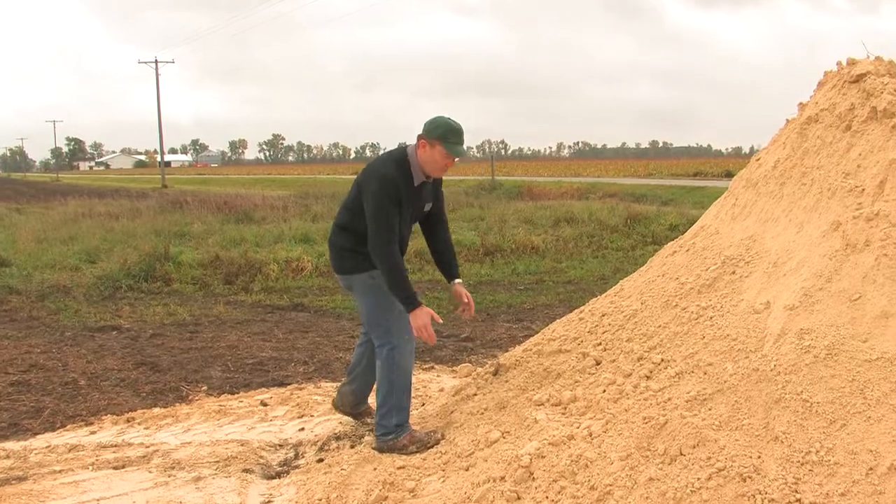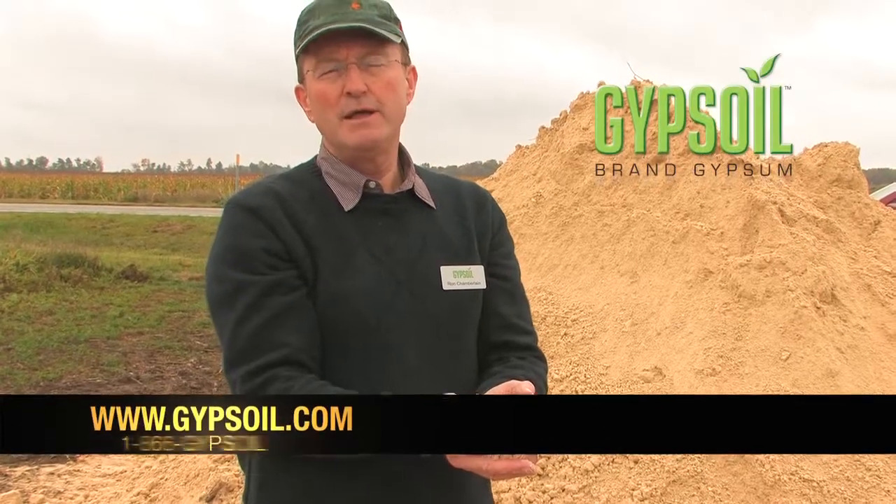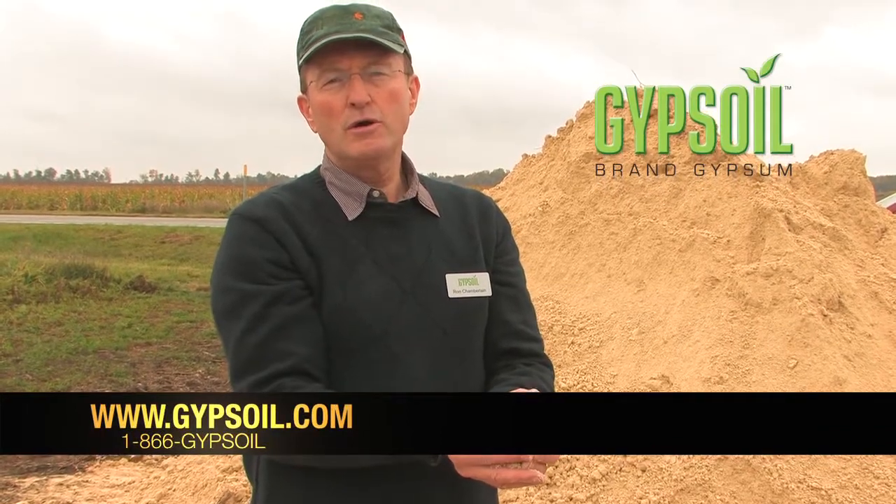Hopefully we've answered your questions about applying Gypsoil Brand Gypsum. If you'd like more information, find us on the web at gypsoil.com or call us at 1-866-GYPSOIL.